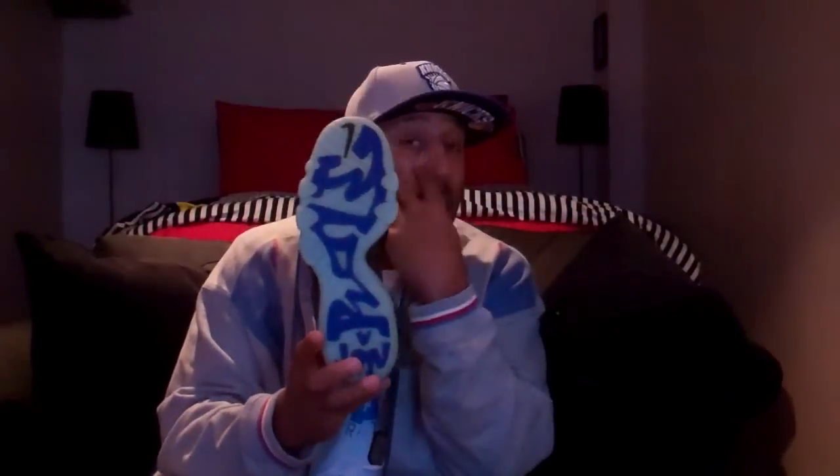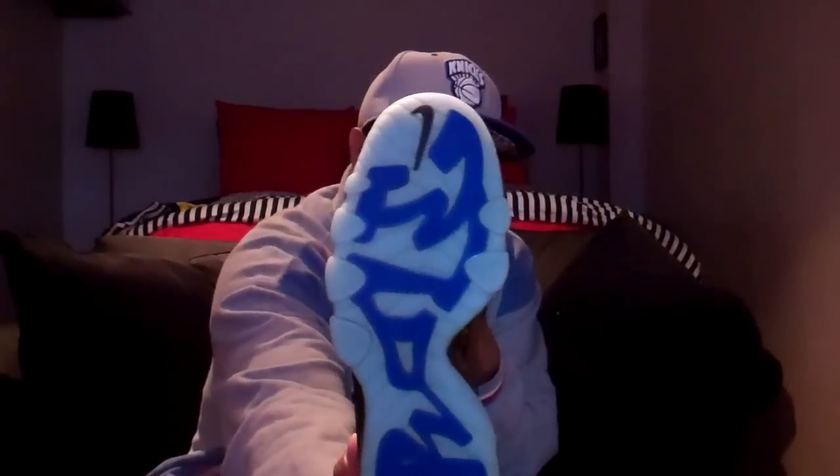Like I told y'all before with the red and blacks, the bottom glows at night. So that's pretty dope. You can see the official Nike Swoosh right there on the bottom.